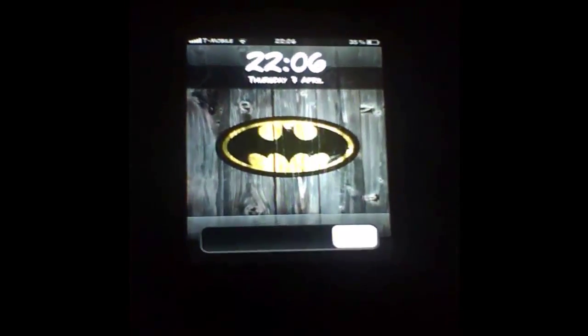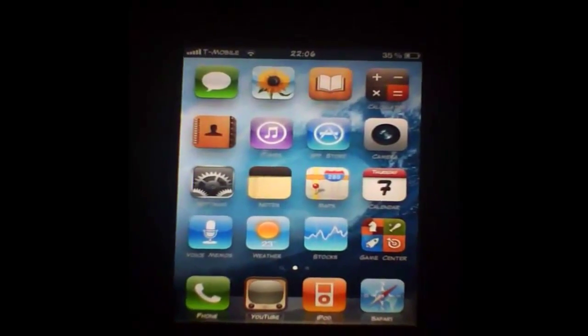Today I'm going to be showing you how to solve the Wi-Fi problem that a lot of users got when they jailbreak their iPhone, iPod Touch or iPad on the new untethered jailbreak for firmware 4.3.1 using the new redsn0w. Basically this issue just locks them out of their Wi-Fi.